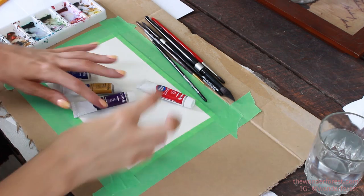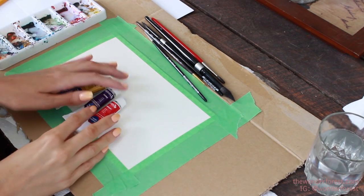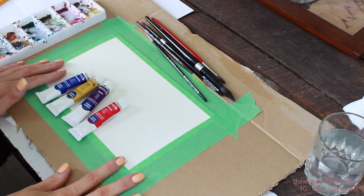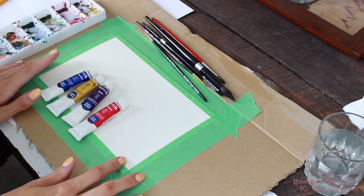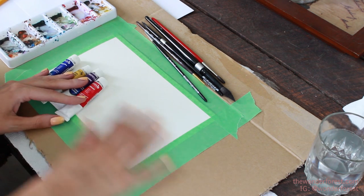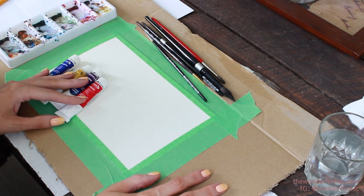I wanted to do something really simple for you guys so that you can get a couple more techniques down. If you want to check out my watercolor basics for beginners, you can do that as well — I will link it below. But today we're going to paint a lake scene.